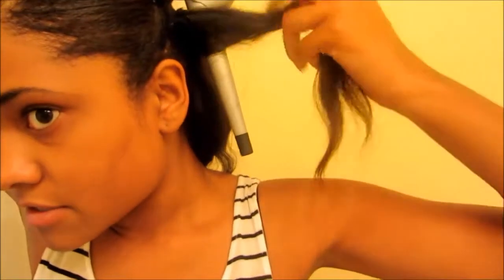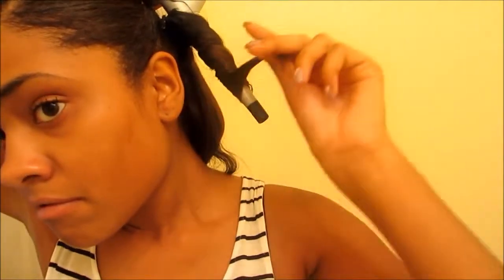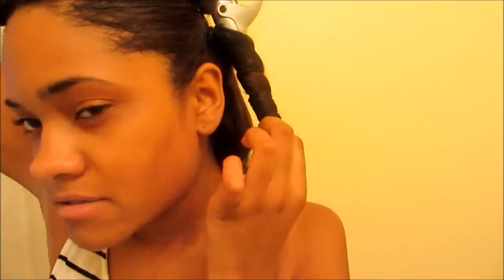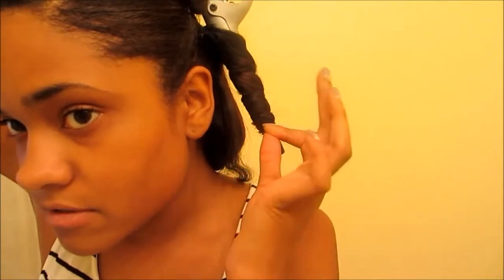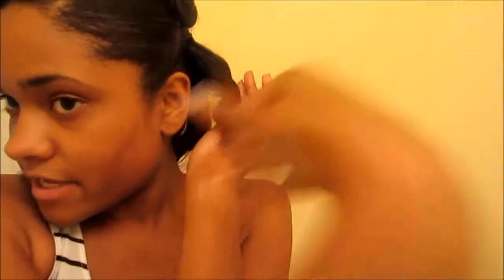To do these curls, you have to angle it upside down and then just wrap it around. Get to the end and then hold it — hold it for about 10 seconds so you feel the heat coming through. Then I just put my hand under and let it fall into my hand, and I hold it there until it cools down. You can fan it because you want it to hold the curl, then release.